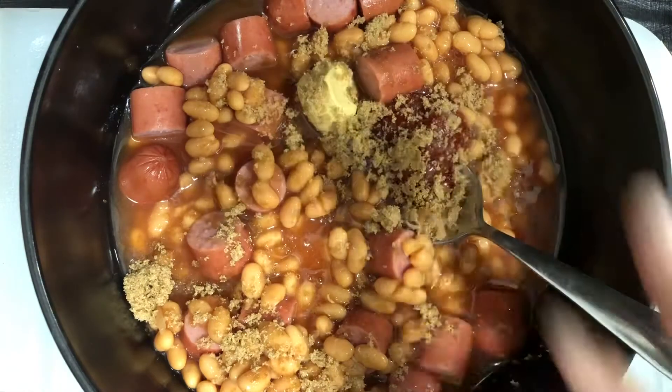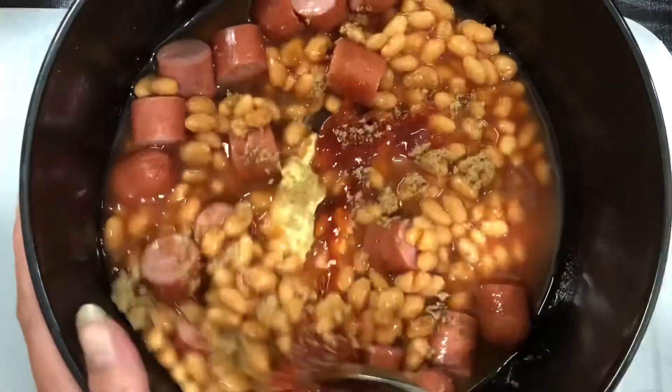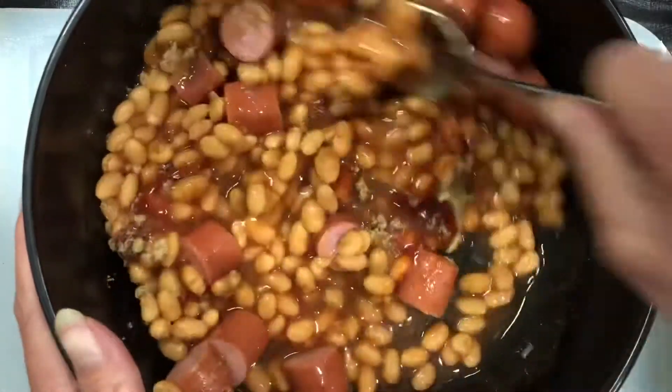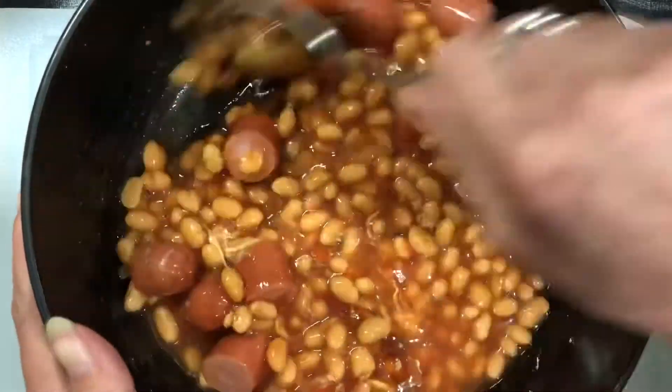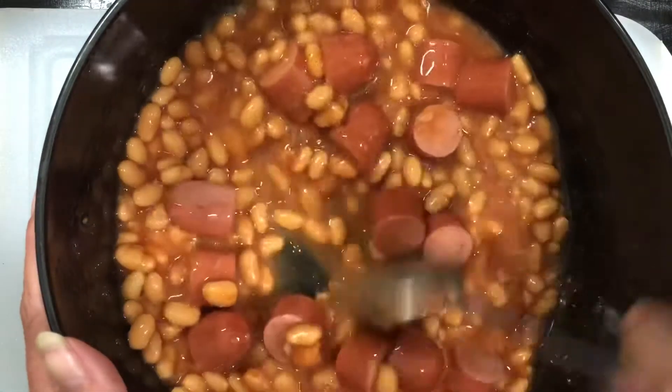When I was growing up, we used to have this all the time. It is so delicious, kind of like a treat to us. And not only was it a treat, but it's also cost effective — can't beat that, right? Win-win. I'm glad that I was able to consult with my mom to get the recipe correct.